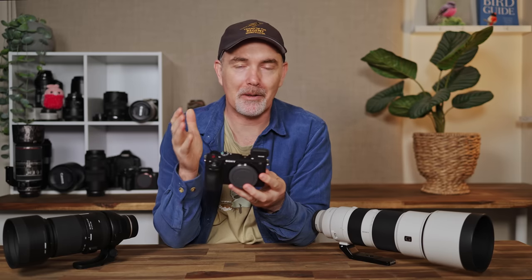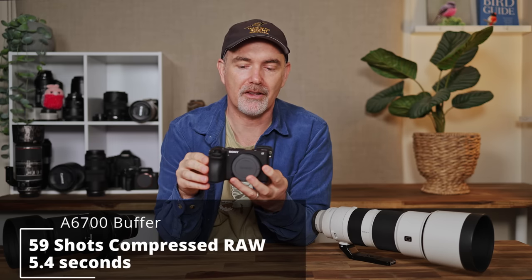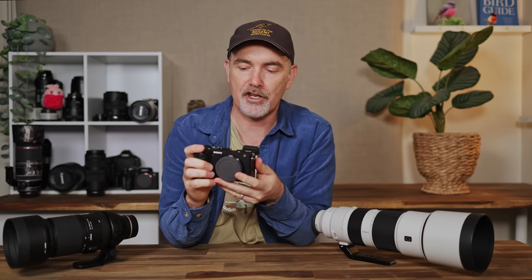The all-important question: what's the buffer like at 11 frames per second? You can get about 59 shots, which is close to six seconds — pretty good — and I didn't have any issues in the field. One benefit of Sony over Panasonic and Canon is it doesn't stop you taking photos when you hit the buffer; it just reduces the frame rate, which is a great implementation and I really appreciate that.